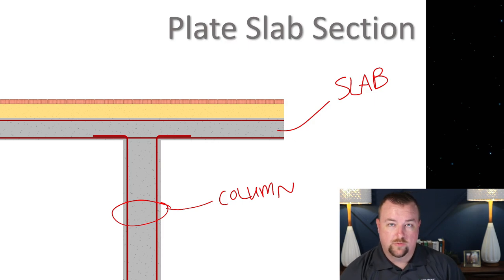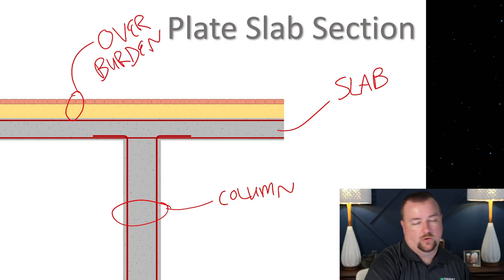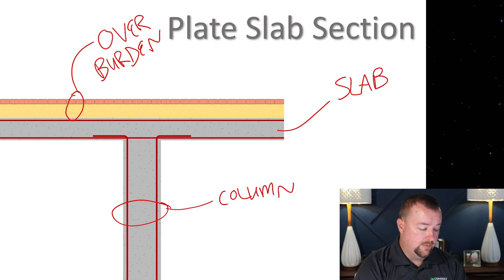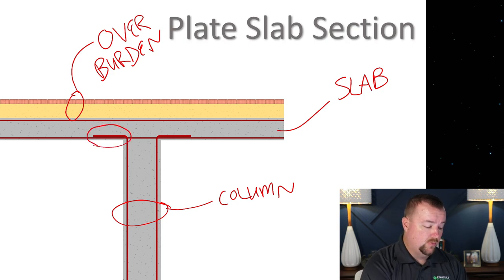So let's look at this as a section of your building. Here is the column, and this is your slab. This material up here, which we're going to ignore for most of the rest of the presentation, is what's called your overburden. It consists of your pavers, your sand, your topping slab — all of the non-structural dead weight that would have been put on top of this system. This is a simplified reinforced drawing.